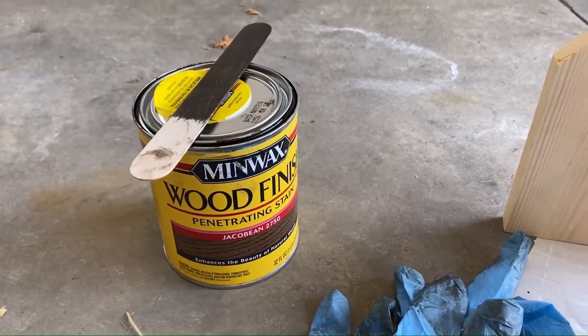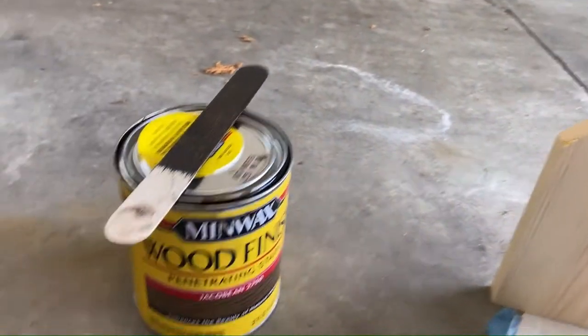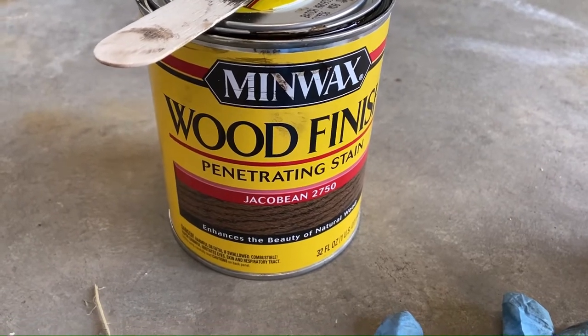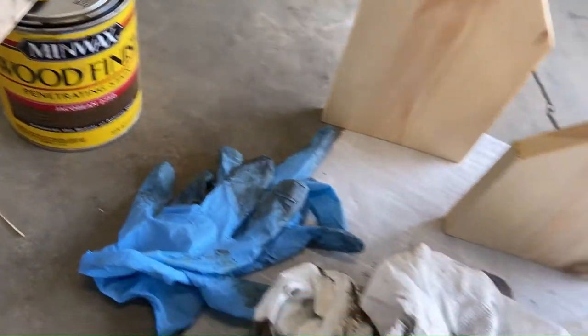So the supplies for today, you'll need a one by six piece of wood and then some stain of your choice. I'm using Minwax Jackal Bean and a stir stick to stir up the stain, some rubber gloves and paper towels.